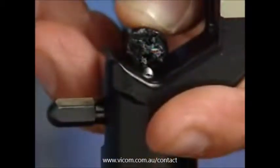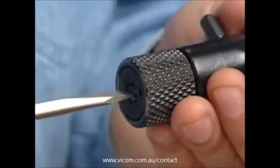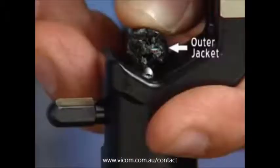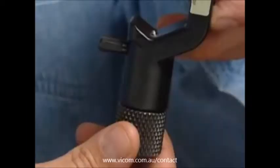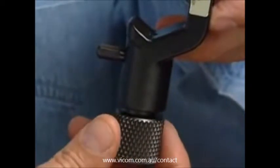To begin using the ACS, first set the blade depth by holding the stripper over the end of the cable to gauge the depth the blade should be set. Using a screwdriver, rotate the blade adjusting screw to cut the outer jacket without coming in contact with the conductor. Once the depth has been set, retract the blade with the black knurled knob.